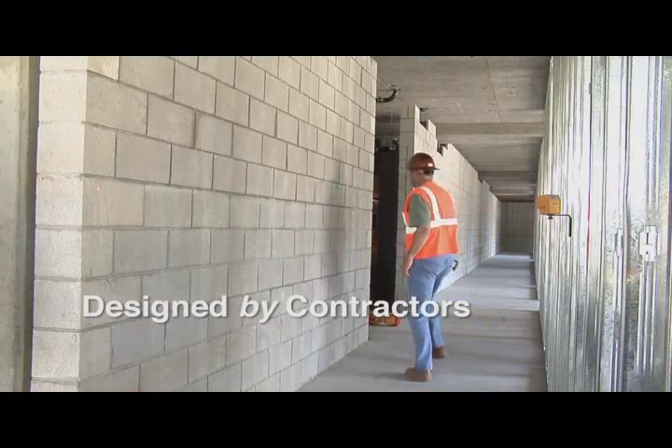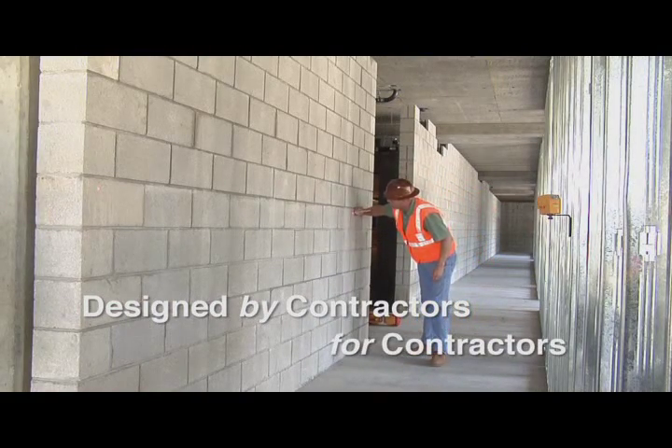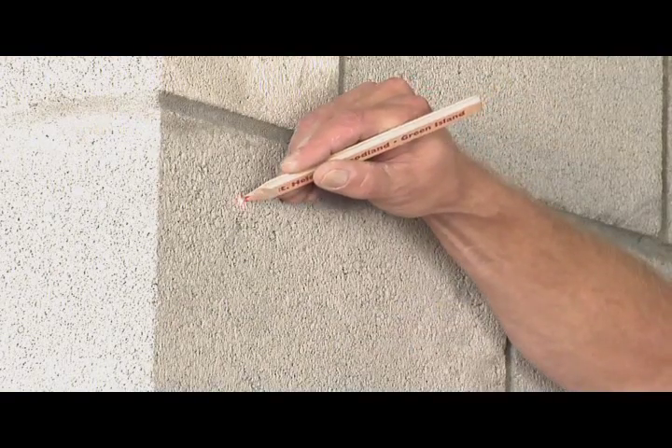The new PLS-5, providing the professional contractor more utility than any other laser tool in the industry.